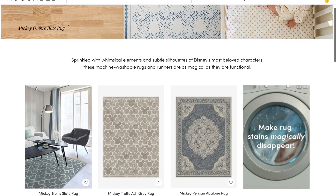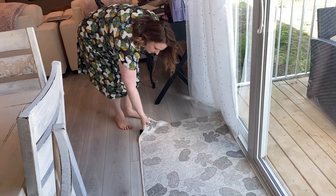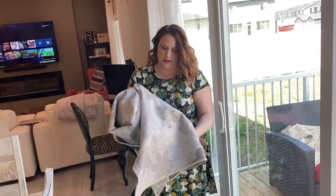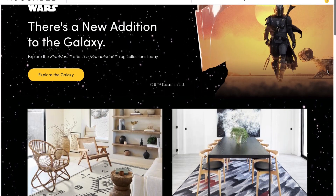So first let's talk about what is Ruggable. Ruggable is basically a company that sells rugs and they are washable. They have a top and a bottom. The top part is washable and the bottom part is kind of like a base, a non-slip pad. You can get a super thick cushiony one if you want, but we just get the thin ones which we actually love. And the best part is they have a Disney and Star Wars theme line — I've already got like three or four of these rugs.